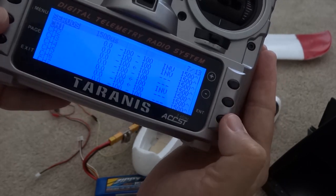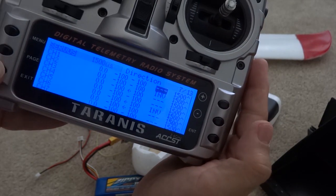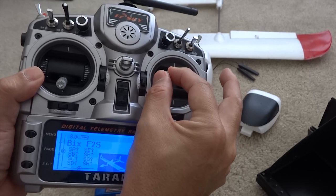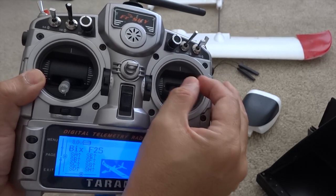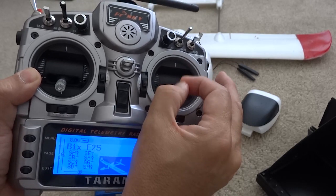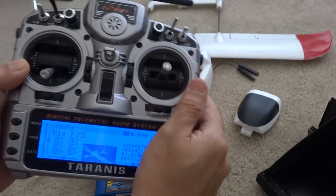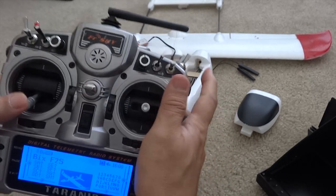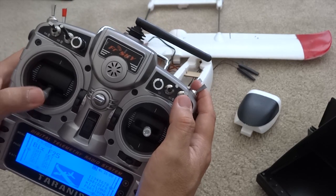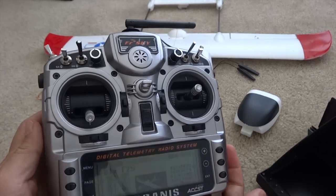It's channel one for ailerons. Left up, right up — that's good. Left turn up, right turn up. Elevator up, elevator down — that's good. There's no rudder. Throttle — I have a safety switch. Engine on, engine off. There you go.